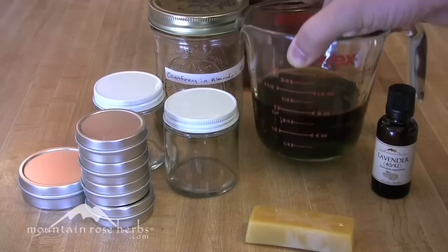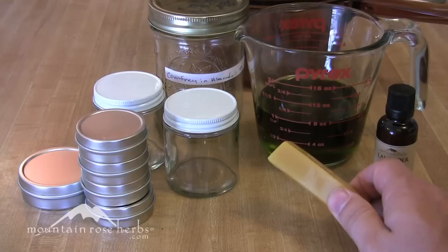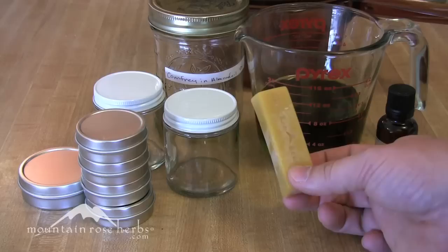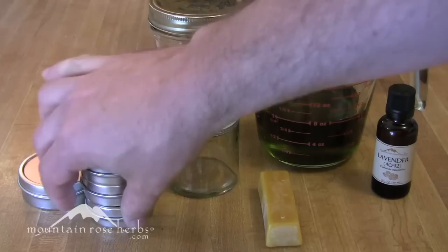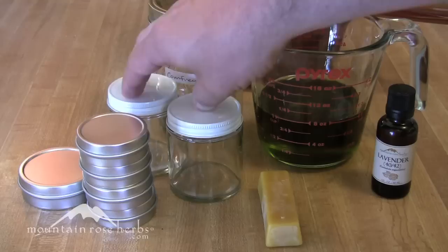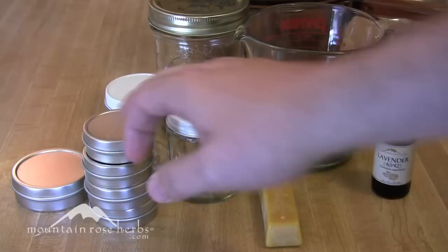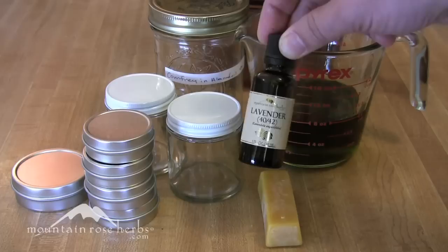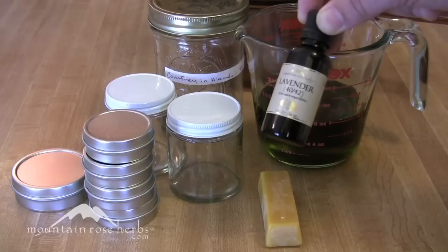Eight ounces is a cup, so it's a simple one-to-one ratio — easy to remember. You'll know how much salve you're going to end up with. We need to prepare our containers before we start. I have four one-ounce tins and a couple of larger containers. I always make sure I have ample containers, because you don't want to end up with hot salve material and not enough containers to fill. We're also going to use some lavender essential oil, which smells wonderful and has great healing properties.